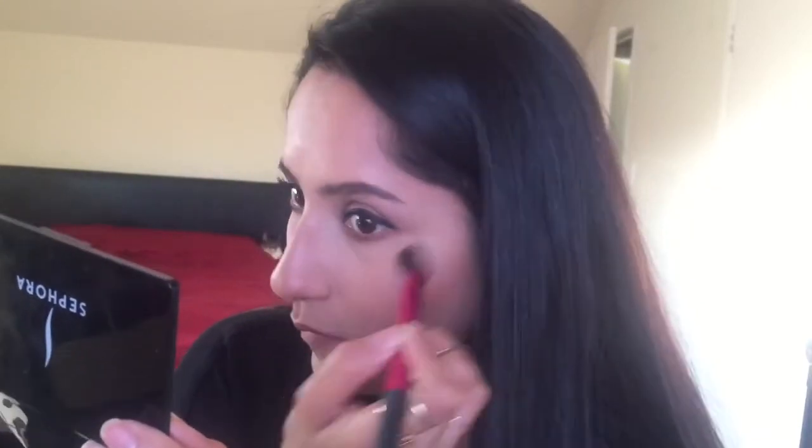Then I'm taking the Tarte Nice Mauve blush and putting that on the apples of my cheeks. I make sure to blend the blush and my bronzer together so it looks more natural. Then I'm using MAC Lightscapade highlighter with the Real Techniques brush — it's not an intense highlight, it's a very everyday, within-glow kind of highlighter.